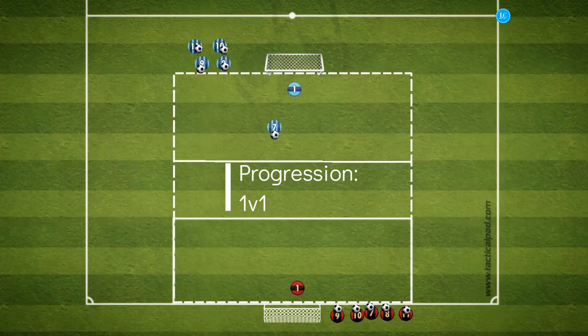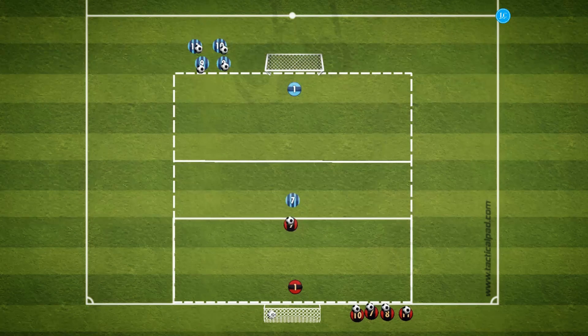To progress this practice, the players will engage in a one vs one after stunning the pass. This can begin with a passive defender and develop into a full intensity one vs one.